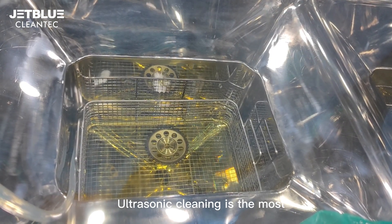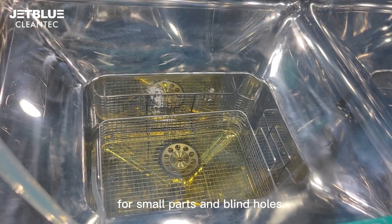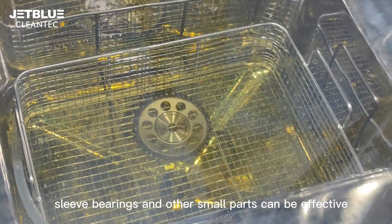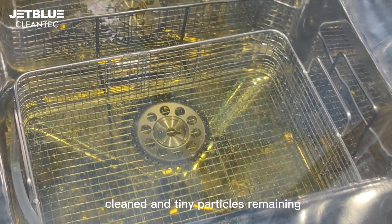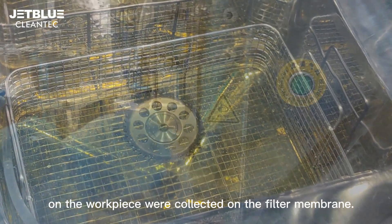Ultrasonic cleaning is the most effective extraction method for small parts and blind holes, so that screws, holes, sleeve bearings and other small parts can be effectively cleaned, and tiny particles remaining on the workpiece are collected on the filter membrane.